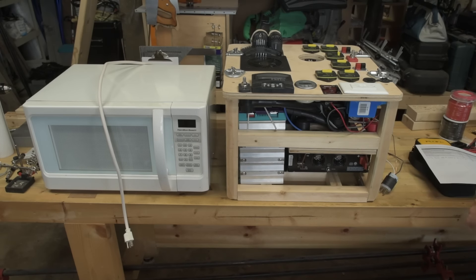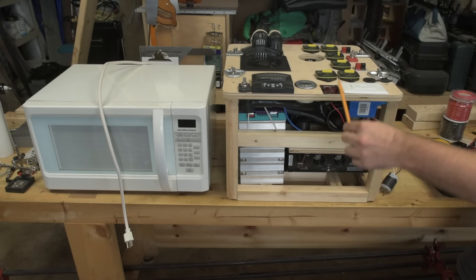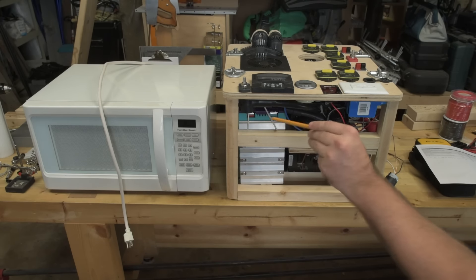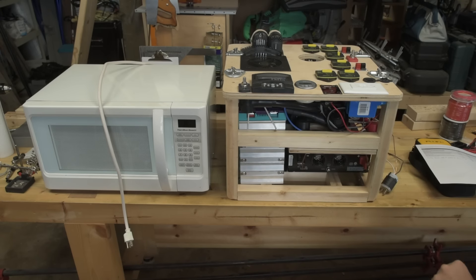Just for posterity, the model number of this microwave is a Hamilton Beach HB-P130-AL5-ALS3 — I think I picked it up at Walmart. It doesn't have the amperage rated on the back, which is interesting. It has the wattage listed as 1450 watts at 120 volts. To figure out the amperage: 1450 divided by 120 equals roughly 12.08 amps. So that may be the heaviest hitting device I've run on the inverter so far.